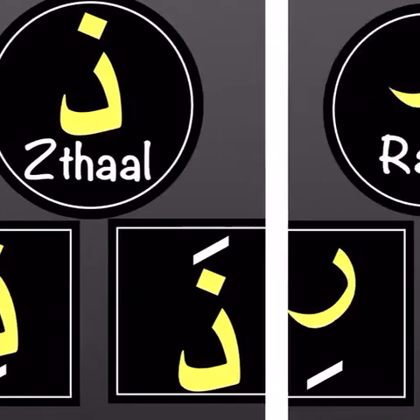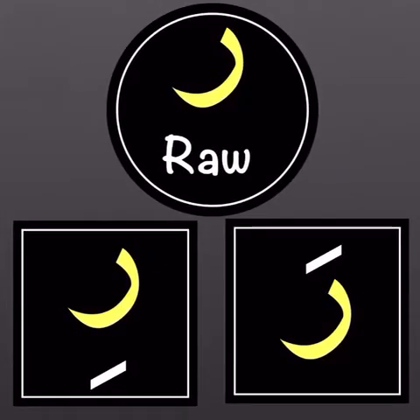Our next new letter is raw. The raw sounds like you are eating raw vegetables — 'raw' — or even like a lion roaring. Then we go to the letter at the bottom. The raw has a fatha, so the raw will have an 'a' sound.